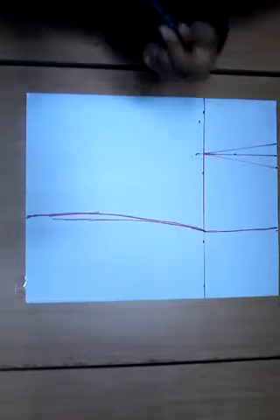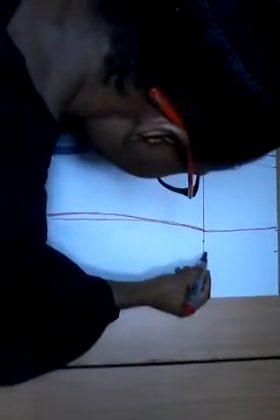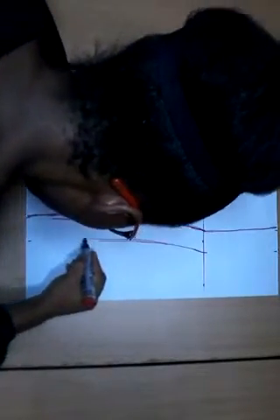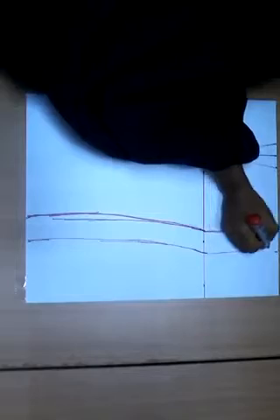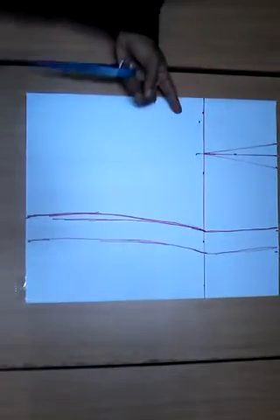Let me add my seam allowance. I'm actually going to sew this paper together to show you how to join the gathered portion as well. My allowance is 1.5 inches, so I'll just mark that out. This is basically my front pattern for the skirt.